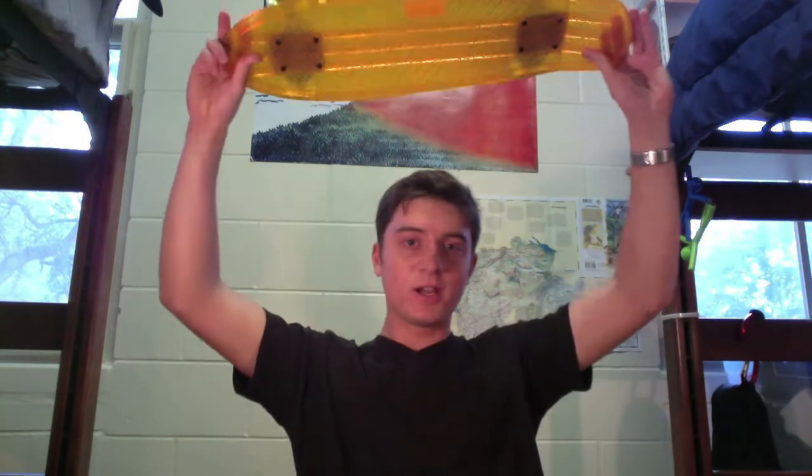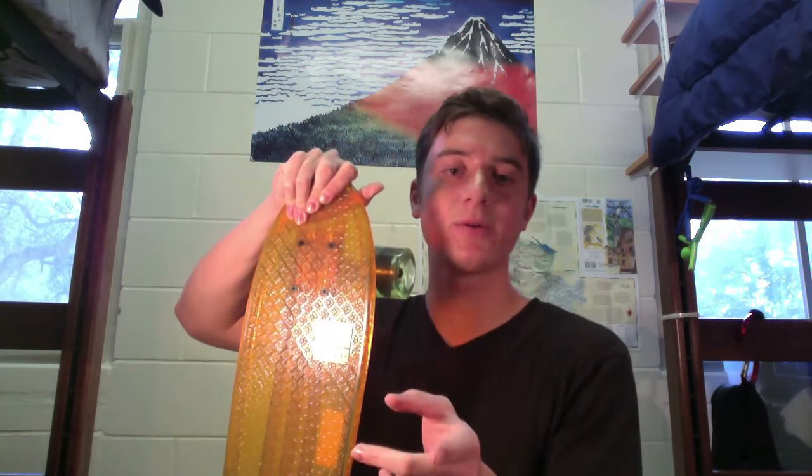Thank you for watching, guys. Once again, the Globe Bantam. If you have any questions or comments, send me a message or comment on the video. Check out my other video where I compare the Bantam to the Pennyboard to the Stereo Vinyl Cruiser. Don't forget to subscribe, and thank you for watching. See you next time. Bye-bye.